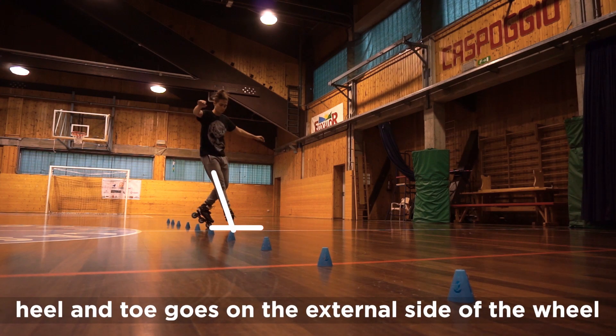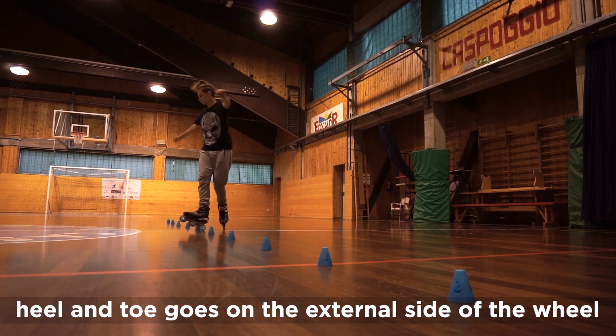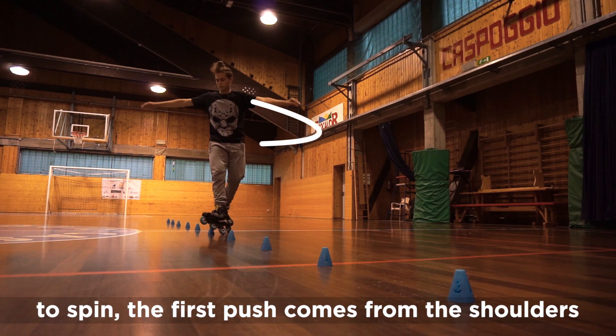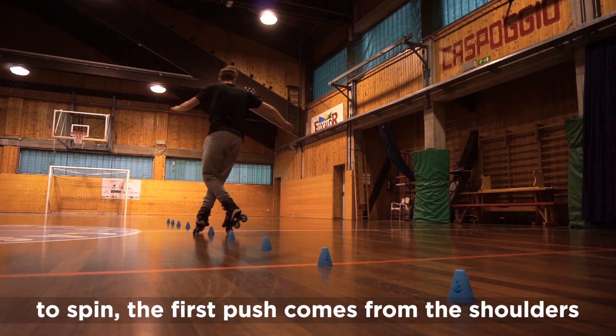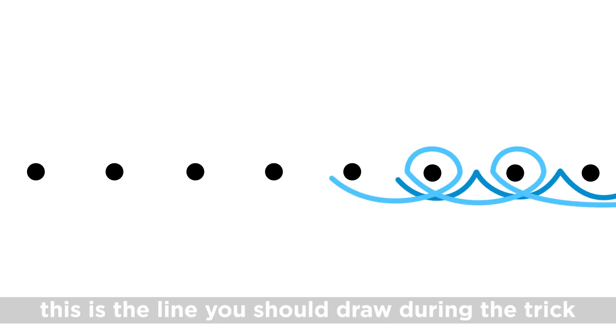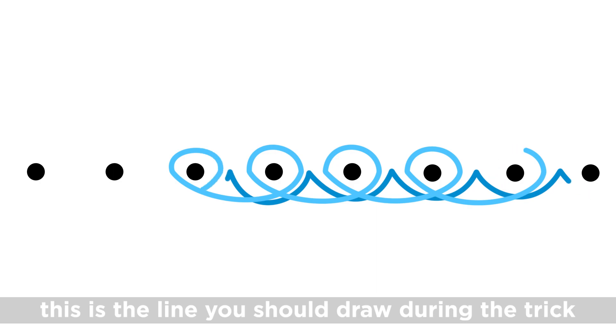Heel and toes go on the external side of the wheel. To spin, the first push comes from the shoulder.